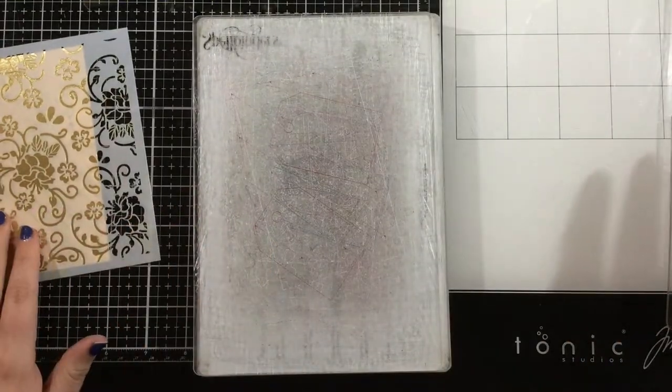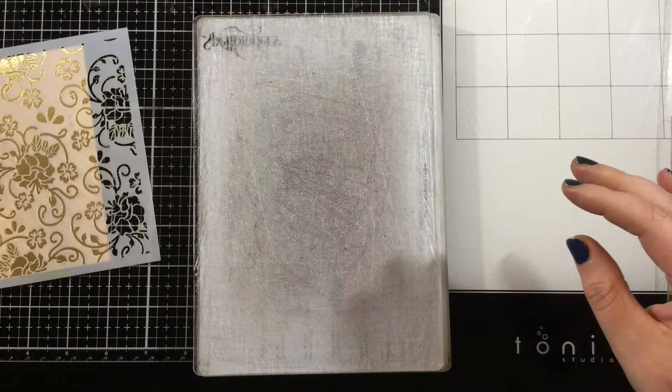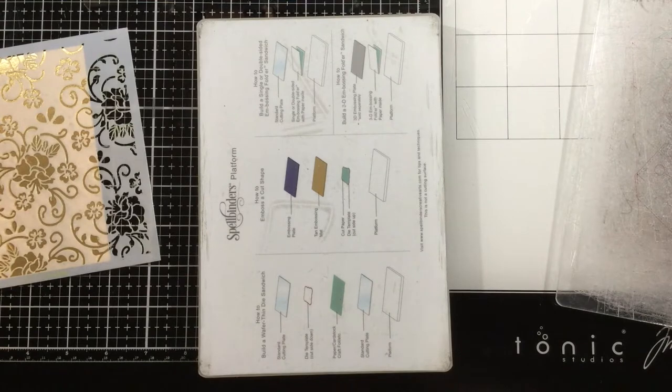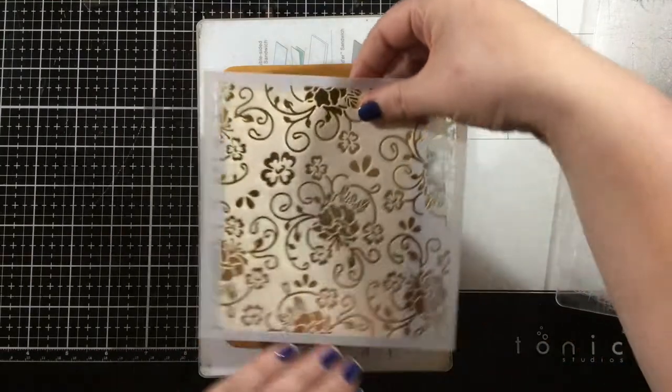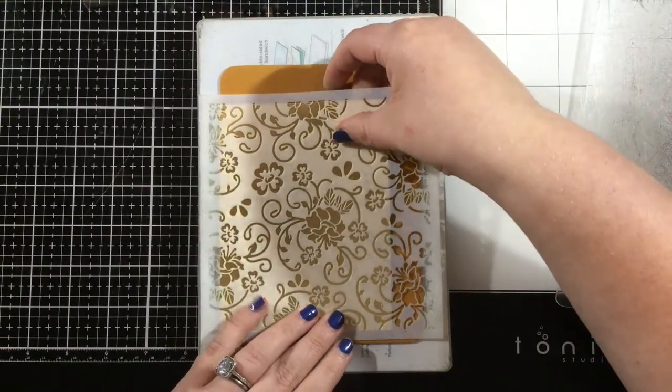I'm using the Spellbinders Platinum 6 to do my embossing — this is my standard die cutting machine. You'll have to look up how to dry emboss with a stencil in your particular die cutting machine, but this is how I'm going to do it in mine. I'm starting with my base and then I have a rubber embossing mat, which is also from Spellbinders.